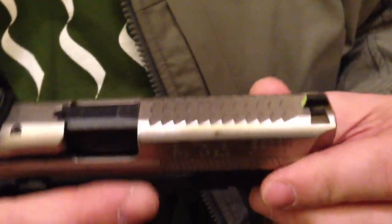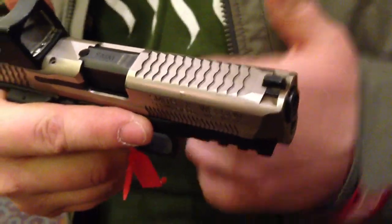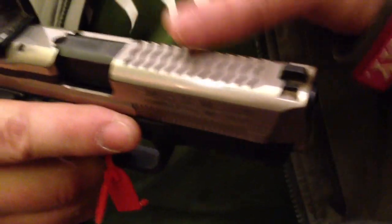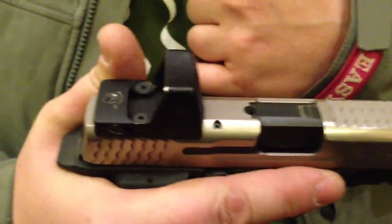Top serrations are there for single-hand manipulations. This is my show gun, so it has everything done to it so I can show people exactly what I do. Normally we wouldn't put top serrations on a gun with a RMR — you don't need it, you have a big charge handle right up on top of the gun that you can use.